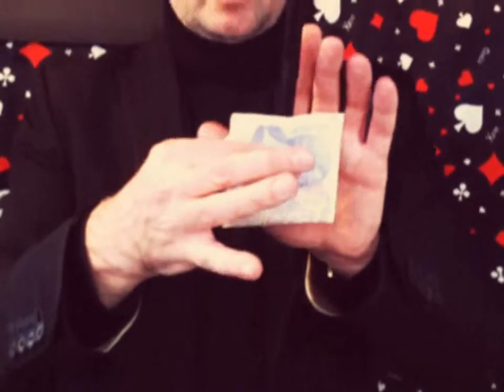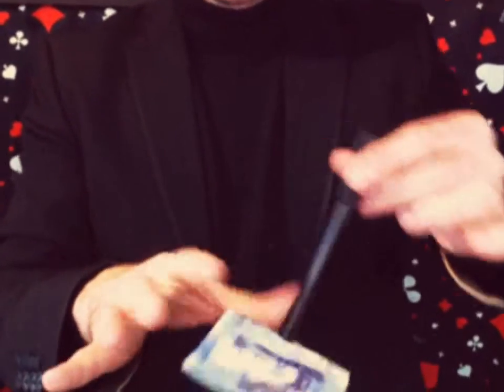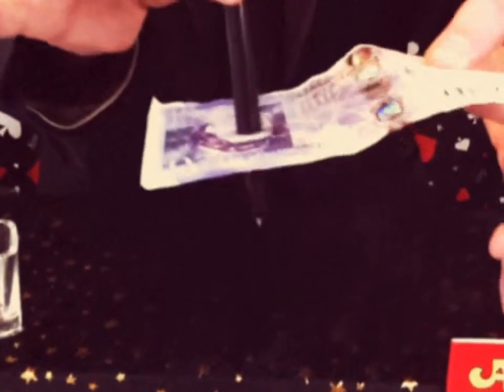And now, what I want you to do is: one, two, one. Now you can move the hole. And then, one, two.